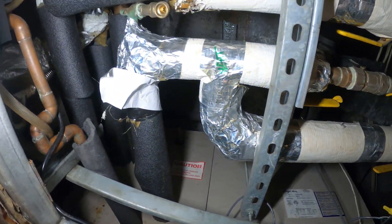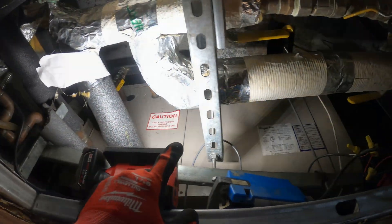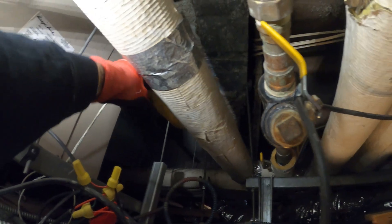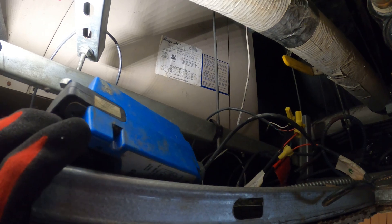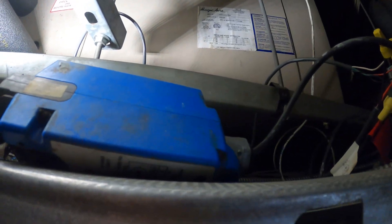In my previous visit I found that the actuator for the hot water valve was faulty and we're here to replace it. Here's our unit — we have four pipes, a supply and return for heating and a supply and return for cooling. During my last visit I found that this bypass was open because this actuator wasn't responding to the BMS system. This unit is controlled by a computer, so I found that this actuator was bad — it's right here, on top, kind of hard to get to because of all these pipes, but we're here to change this piece.